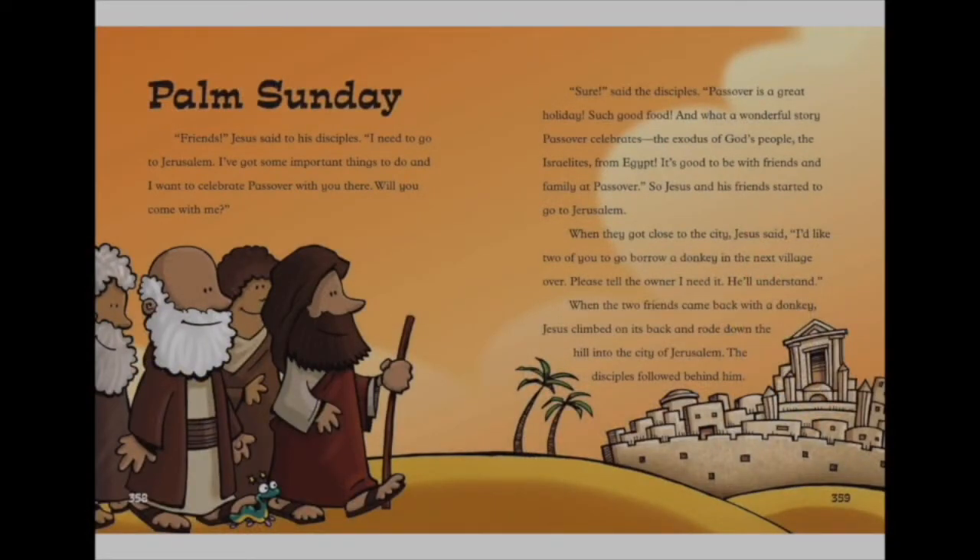Jesus said to his disciples, 'Friends, I need to go to Jerusalem. I've got some important things to do, and I want to celebrate Passover with you there. Will you come with me?' 'Sure,' said the disciples. 'Passover is a great holiday — such good food, and what a wonderful story Passover celebrates: the exodus of God's people, the Israelites from Egypt. It's good to be with friends and family at Passover.' So Jesus and his friends started to go towards Jerusalem.